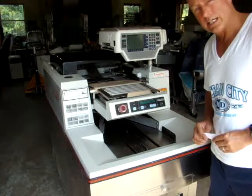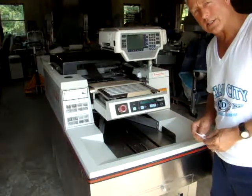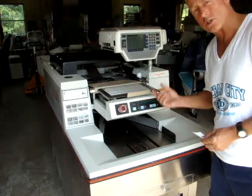Great condition. Now we are going to take a walk around the machine and show you the overall condition of the entire machine.